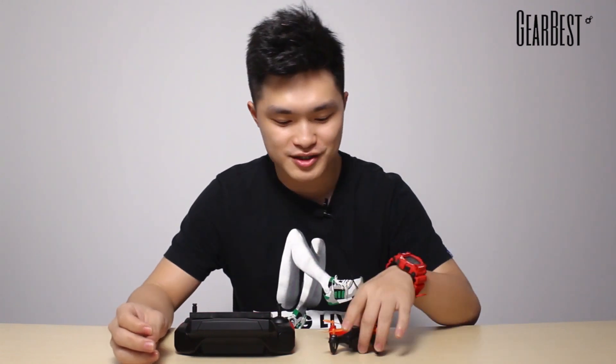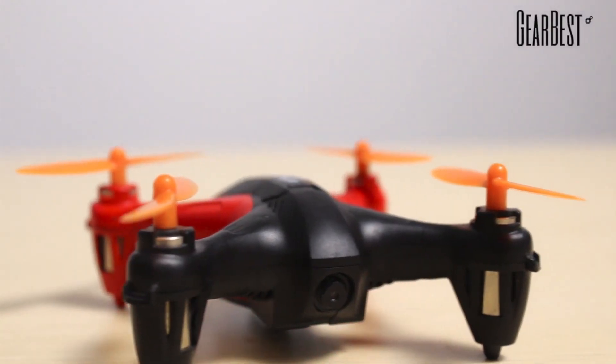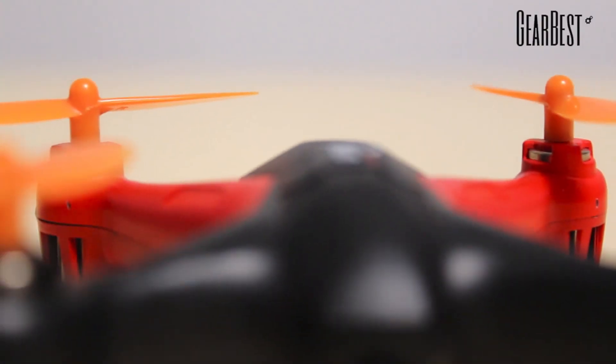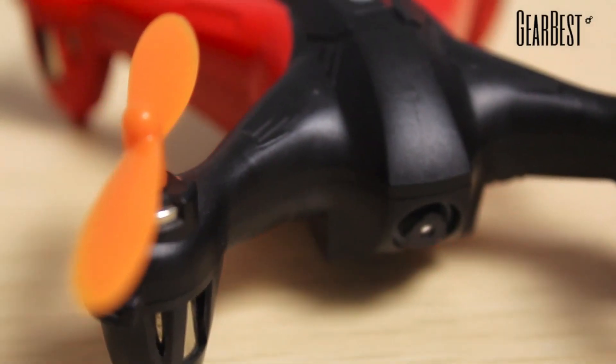Hi everyone, I'm Jerry from GearBest. Today I want to present you this mini quadcopter WLtoys Q242. You have seen some mini quadcopters like FX10 and CX10, but this one is really special.